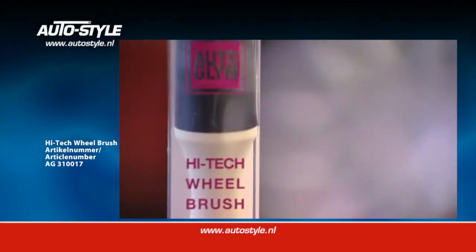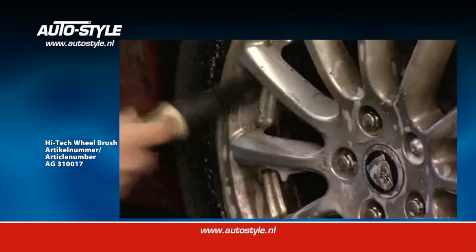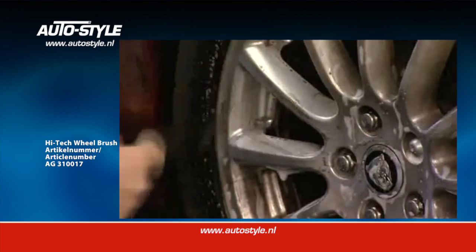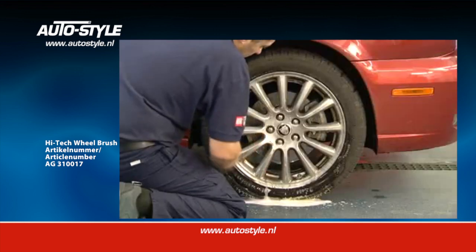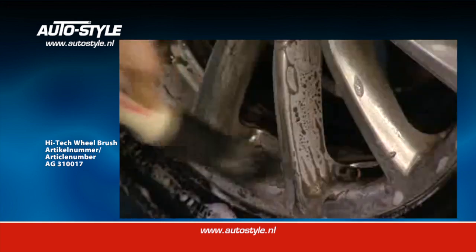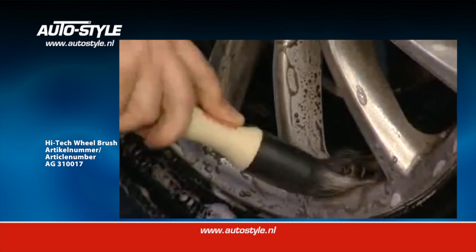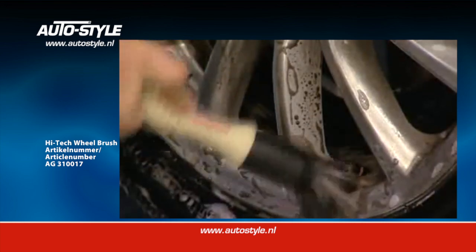Autoglim High-Tech Wheel Brush is the preferred choice of professionals. It handles the toughest jobs and transforms wheel cleaning. After applying Wheel Cleaner, use the Wheel Brush to loosen brake dust deposits. Its hard-wearing metal-free design makes it safe to use on lacquered or plastic finished wheels and engine bay components.